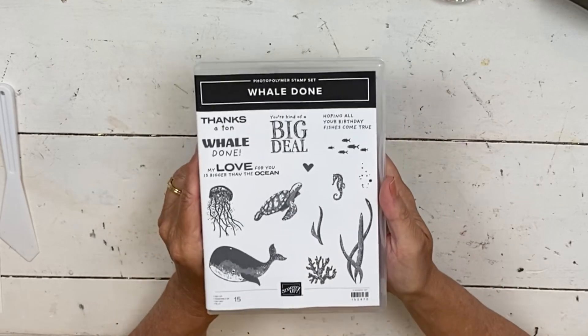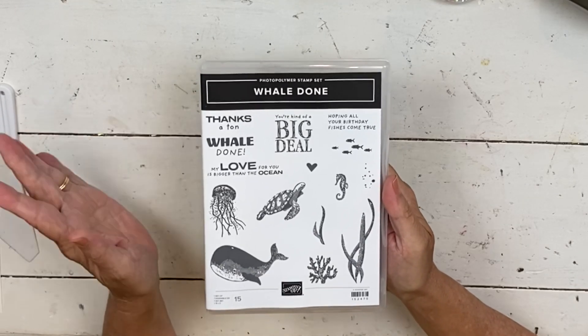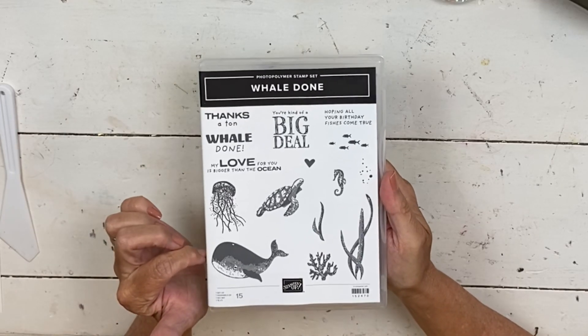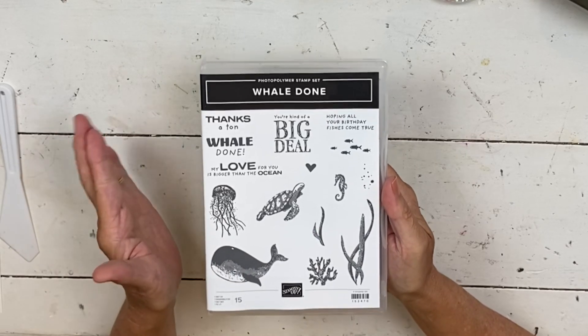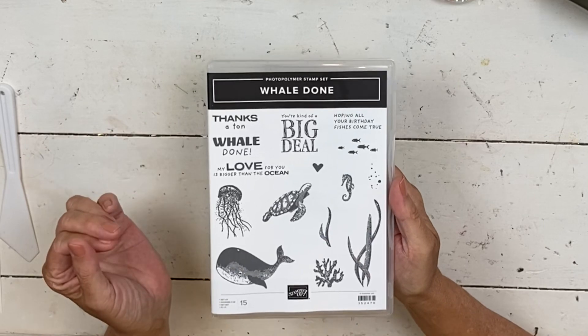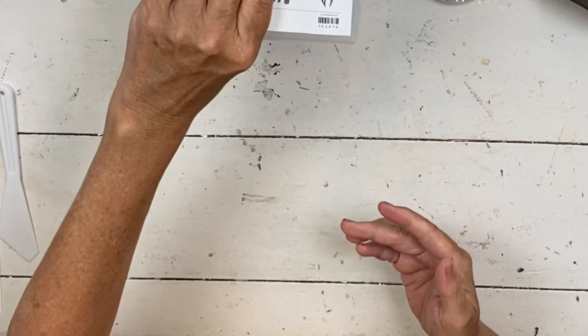The card I'm going to show you today is from the Whale Done Bundle, and the suite for this is fabulous, fabulous, fabulous. But I'm not using the Whale Punch today, and I'm not using any of the Designer Series paper. The paper is probably my favorite part of this suite — until you see the folder, because that's what we're using today. But before I do that, you get to see a special thing in today's video.